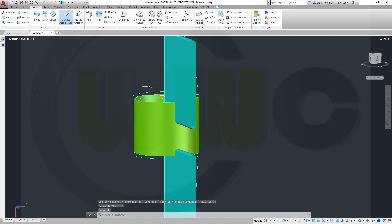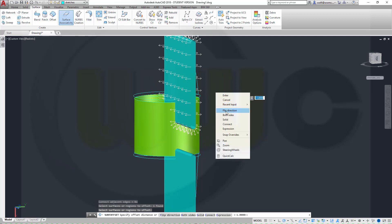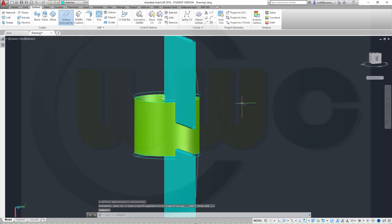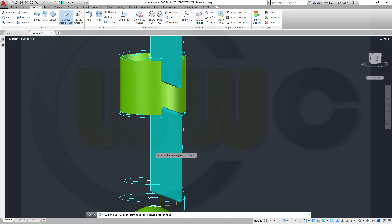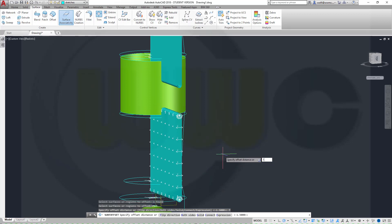Now I want to have offset surfaces. Offset this one, right-click, flip direction, and that would be 1.5. And another offset right here, right-click, flip direction, again 1.5.